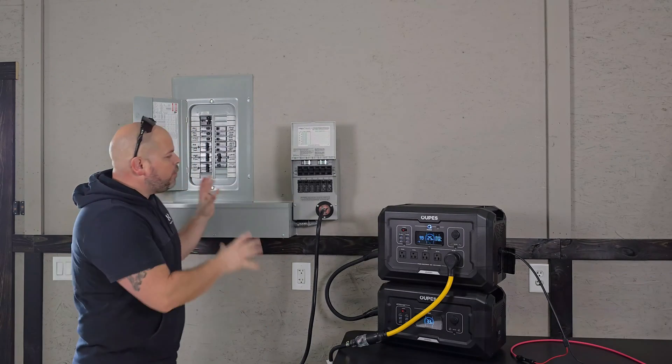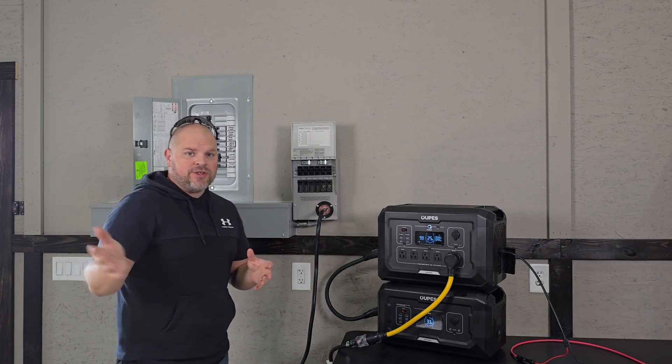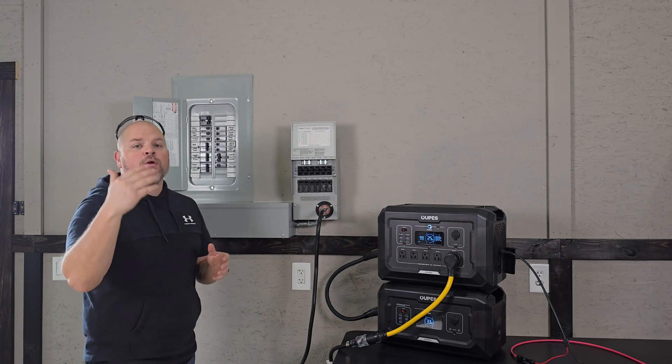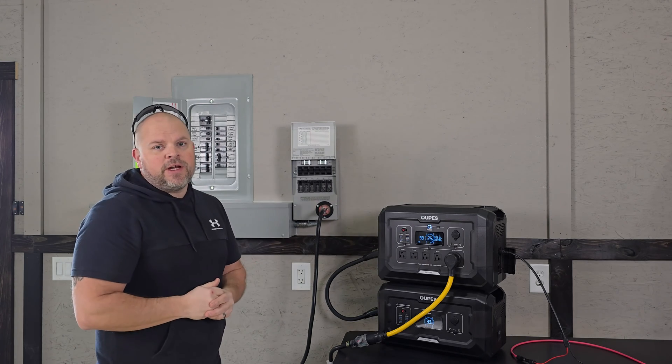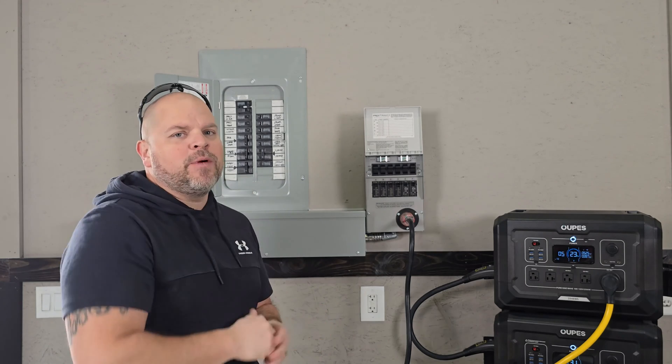If you're not comfortable working with electricity, I would recommend reaching out to an electrician to come out and hook this up. If you're comfortable and want to take on the risk, then be sure to check out the rest of the video. Now let's rewind in time and start from the beginning.